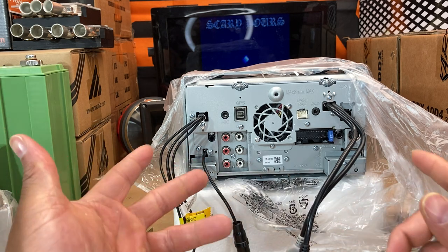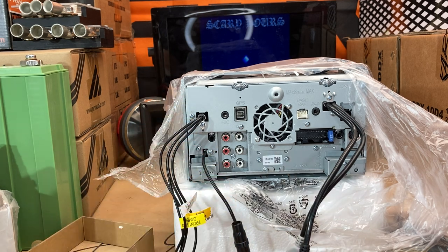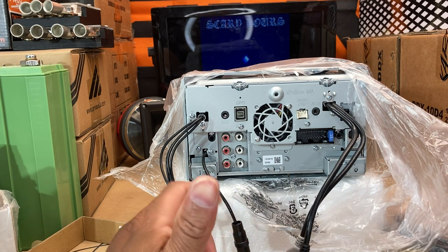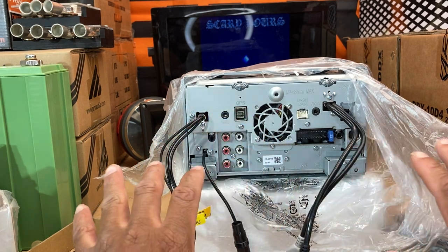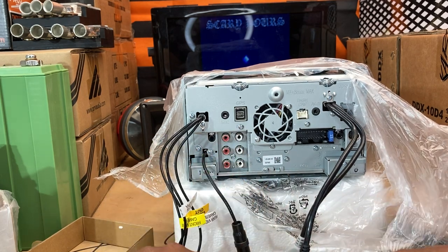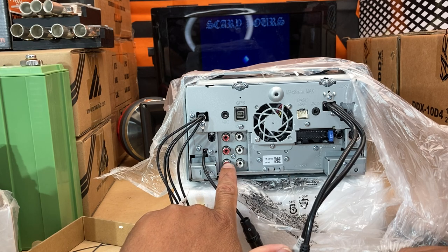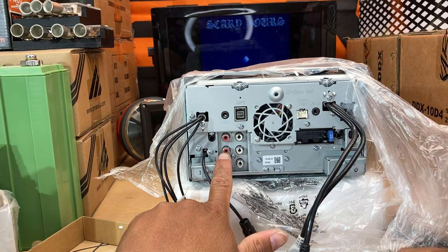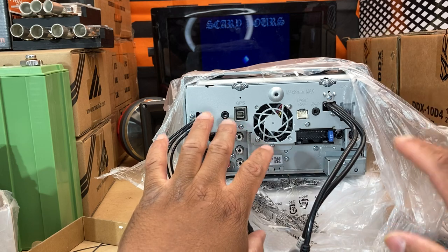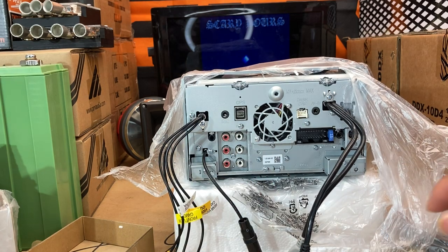So we got the CD/DVD unit, wireless Apple CarPlay and Android Auto, screen mirroring — wireless Android mirroring and wired iPhone. I'm an iPhone guy now. The front RCA is in the middle for some reason, so my front speakers will be going in there. I'm gonna go ahead and swap this Dual out and shoot a quick video getting it out of the car.